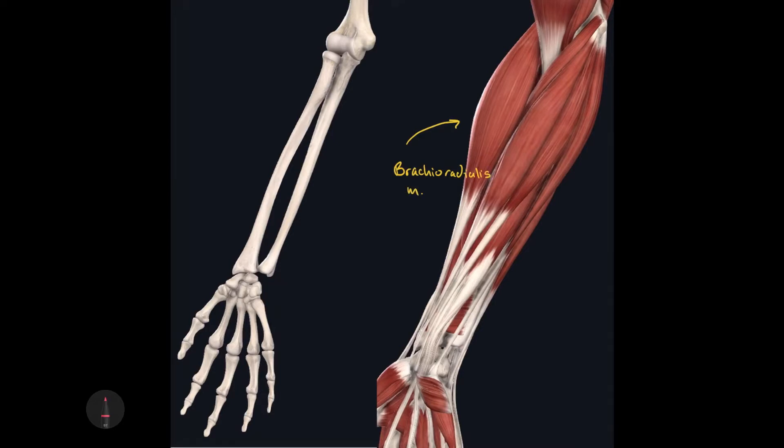The reason why this muscle is important to identify is because it divides the anterior antebrachium muscles from the posterior antebrachium muscles. So this would be the first muscle that I would identify when studying a cadaver or a model. The origin of the brachioradialis muscle is the lateral supracondylar crest of the humerus.